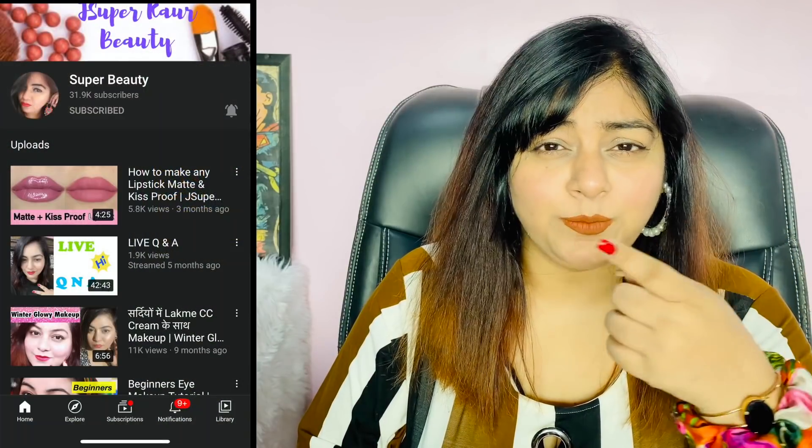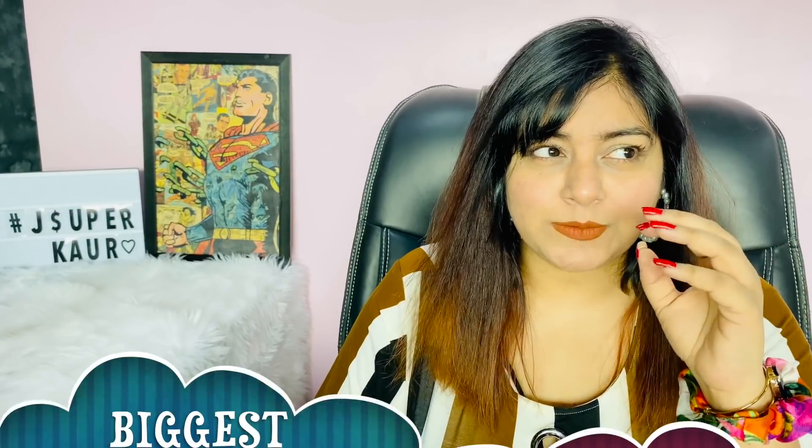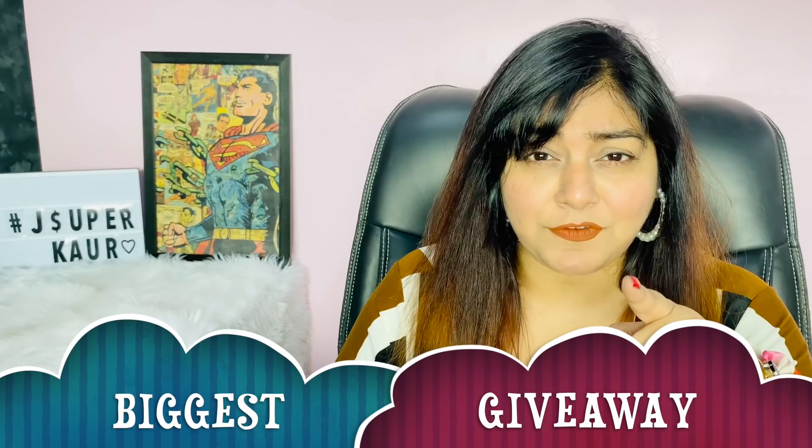We will take a new giveaway — make sure that my second channel is Superbeauty. Please subscribe to this channel. In the coming week we will take an awesome video. There will be 10, 15, 20 lucky winners. If you can win your favorite products, do stay tuned.